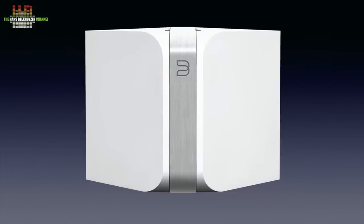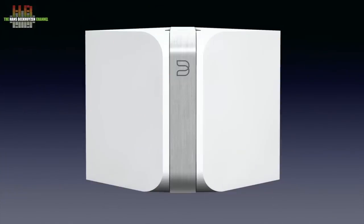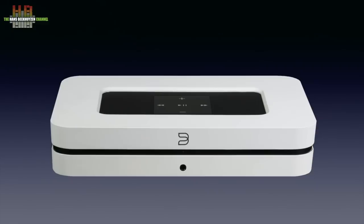They initially offered four products: the Node, the Power Node, the Vault, and the Pulse — being a streamer, a streamer with integrated amp, a streamer with ripping and storing facilities, and a streaming active speaker. The streamers had a peculiar shape that was less easy to place. The second series had a more practical shape, and that is kept up till now.